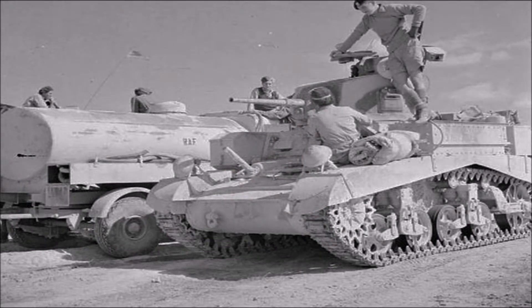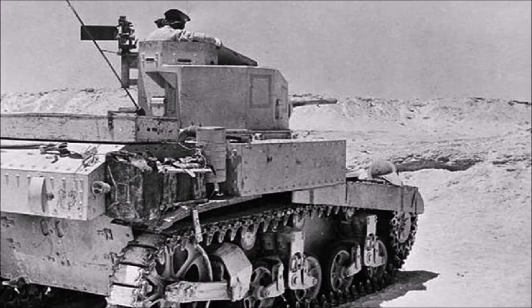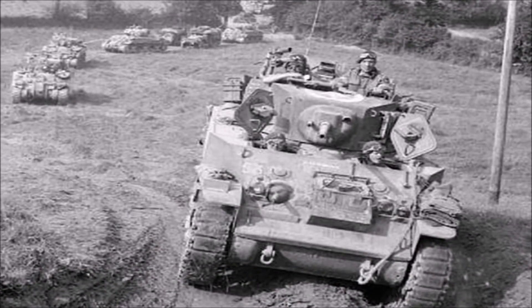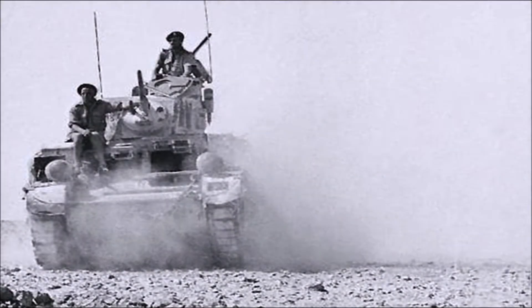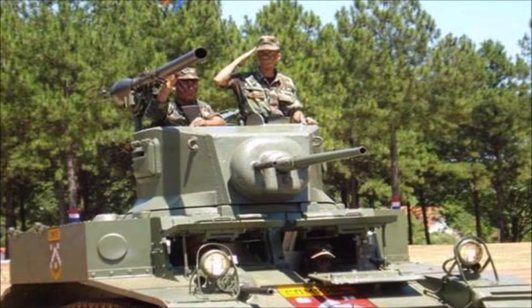However, because of its light gun and armour the Stuart was quickly outclassed as a fighting vehicle. It did however fight to the end of World War 2 but was used more for reconnaissance and screening roles. Surprisingly some Stuarts were still used by armed forces up until the 80s and they're still registered on the Paraguay active forces list to this day.